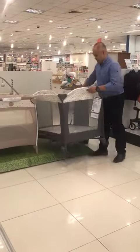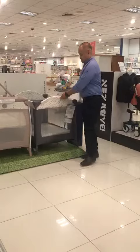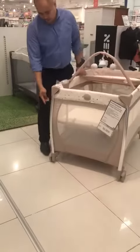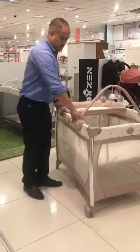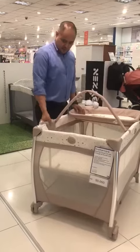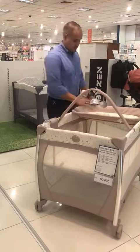Some travel cots have wheels on them. The other type of travel cot we call the travel cot with the back net. It has wheels as well, right over here, and comes with a latch mechanism. Accessory-wise, it comes with a toy bar over here and a music box with light-changing features.